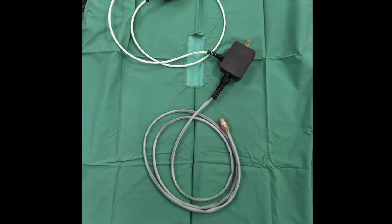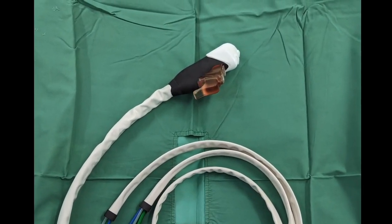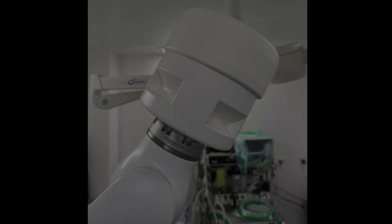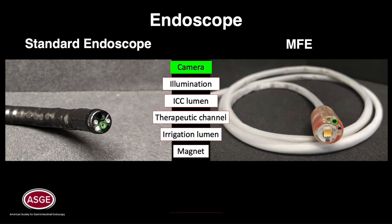The MFE system is composed of the magnetic flexible endoscope, a handheld controller, and a robot cart supporting a robot manipulator that is used to position a magnetic endofector. The MFE maintains the same functionality as a conventional colonoscope with a camera, illumination, insufflation and camera cleaning, therapeutic working channel, and irrigation, with the addition of a magnet in the tip of the MFE.